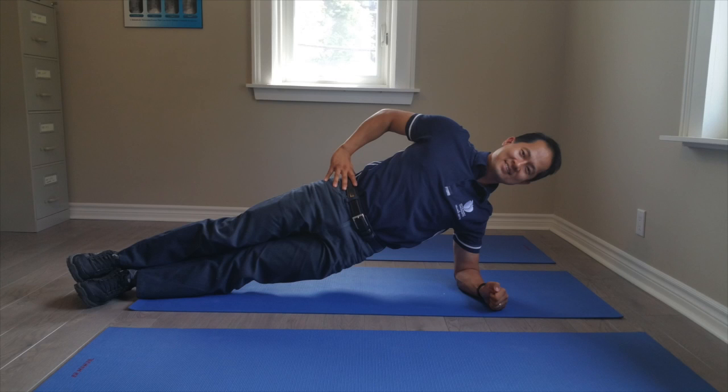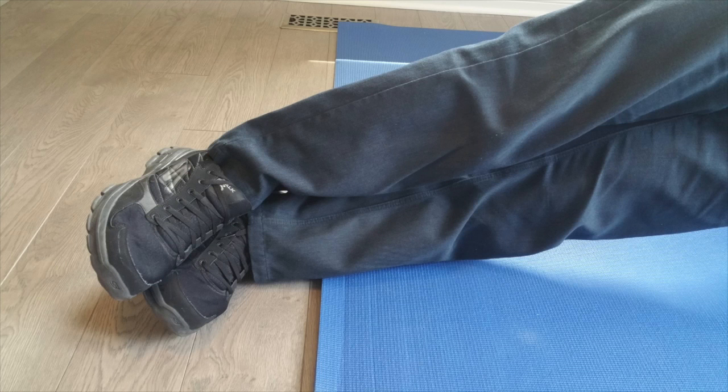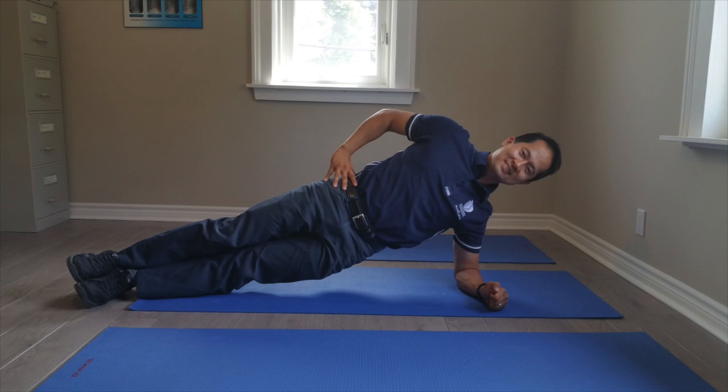To start the side plank, lay down on your side with your elbow and your forearm on the ground, as you can see in this picture. Make sure that your legs and feet are nicely stacked up on top of each other, keeping your body straight. Keep your other hand on your hip for stability.